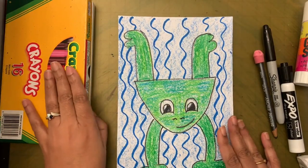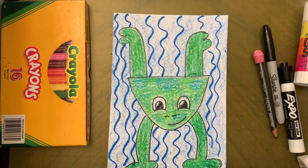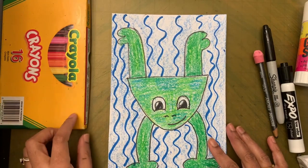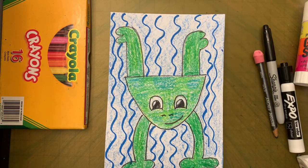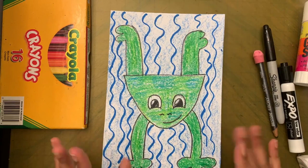We are done with this project for today! Take a picture of your finished work and email it to me. If you don't have an email account, ask your mom or dad to email it. I'd like to see how you did — include your name, room number, and school name. The email address will be at the end of the video. Till we meet next time, bye-bye!